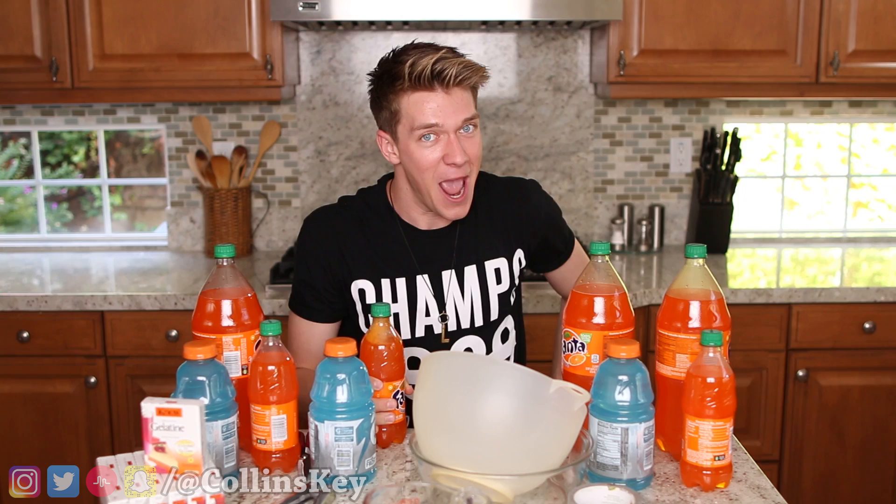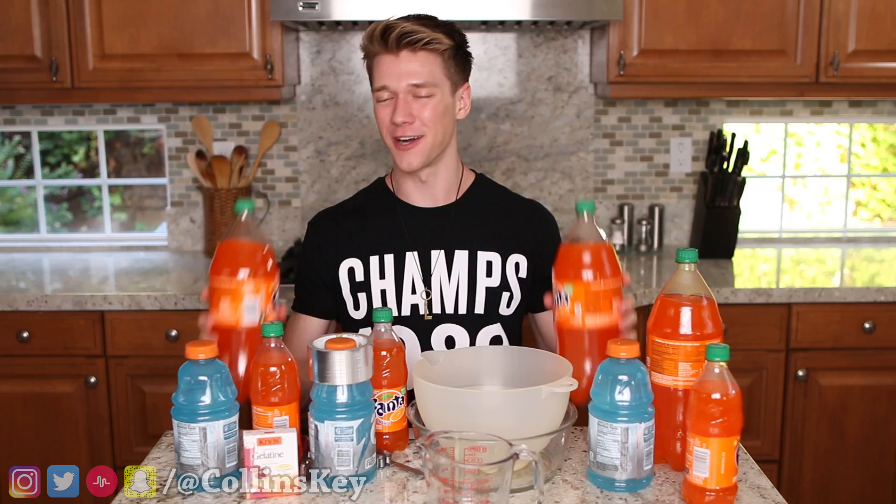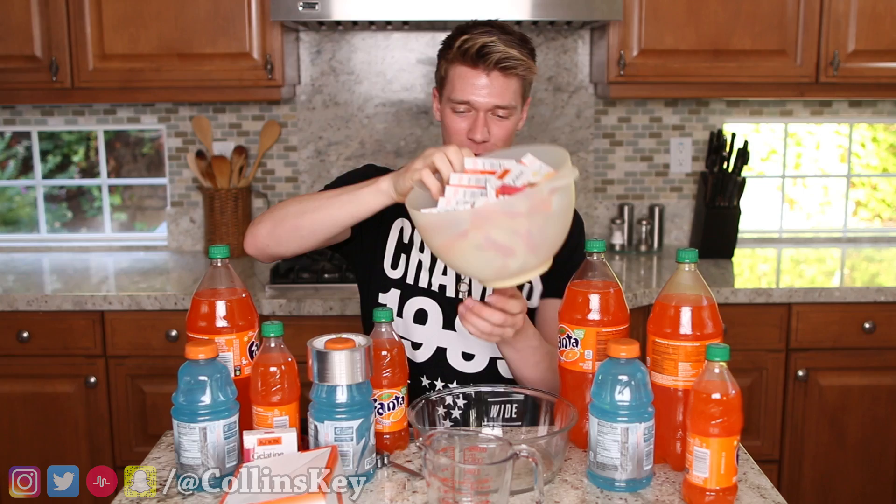Let's get into the video. All you need for this is, of course, the soda. You're also going to need a ridiculous amount of gelatin. You're going to need some bowls. You're also going to need duct tape. And last but not least, of course — a knife.